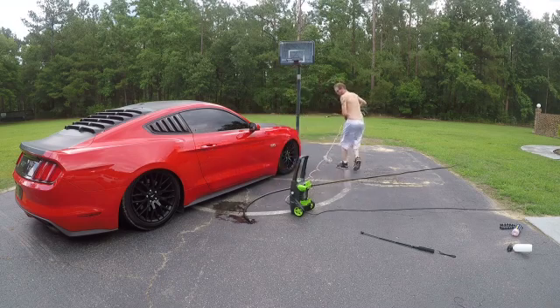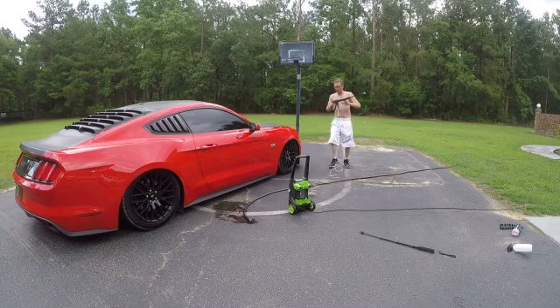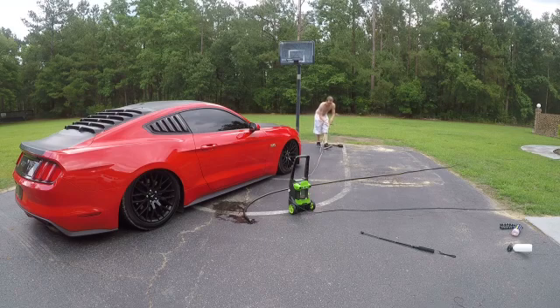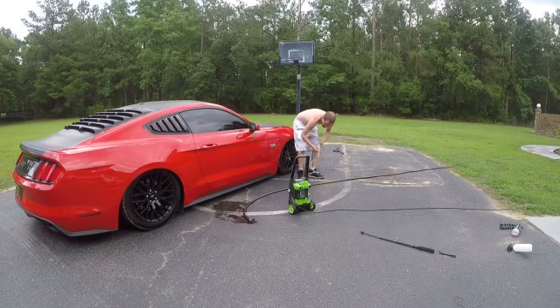All right, let's get these two things spread out. I think I'm going to have to walk this out and spin it the whole time. Don't kink up — there we go. Loosen that thing up. I wish there was a kink-free hose but apparently not, so I'll do the best I can with that.